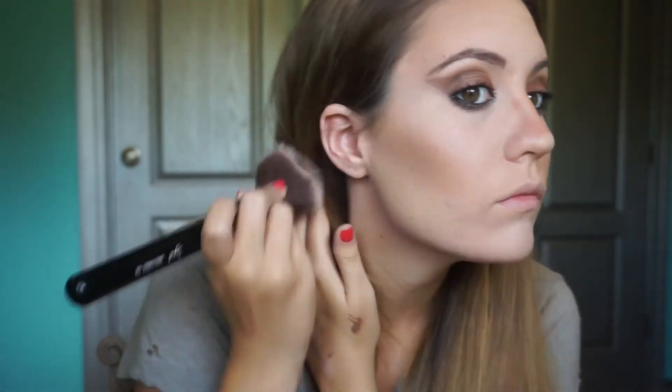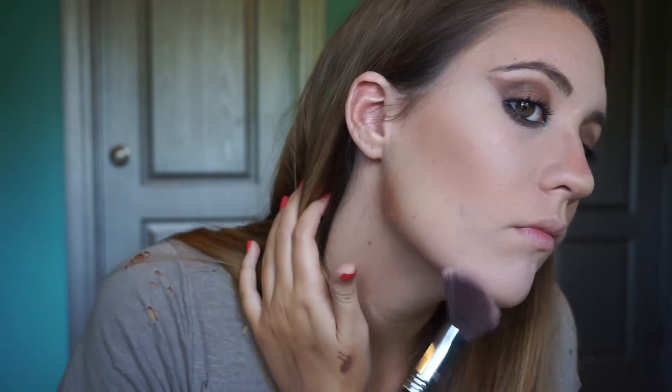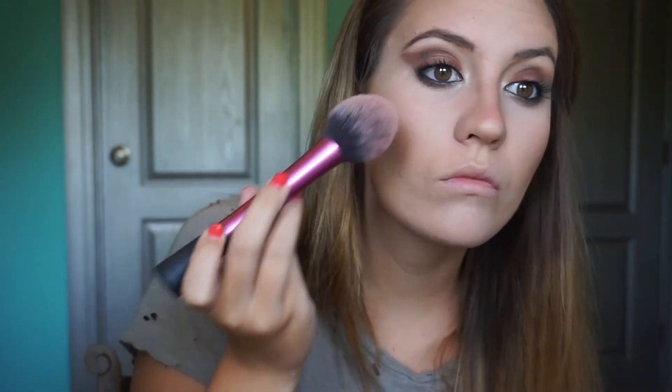I'm going in with a powder brush and wiping off the excess powder that is underneath my contour. Taking another contour shade from the NYX contour palette with the same angled contour brush, I'm putting that underneath my jawline — Kendall really looks like she has a nice shadow under her jaw, so I'm putting a pretty dark color under there and blending it out with a powder brush. For blush, I'm taking my BH Cosmetics blush palette, mixing the two brown shades together, and putting those on the apples of my cheeks.